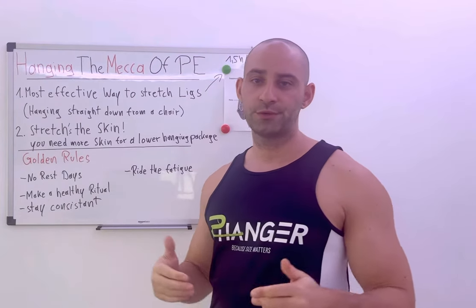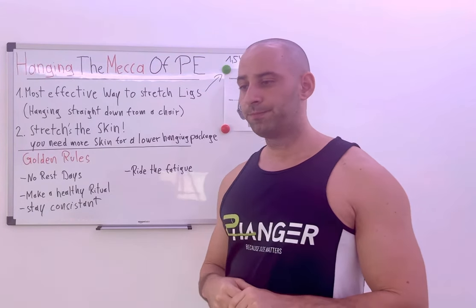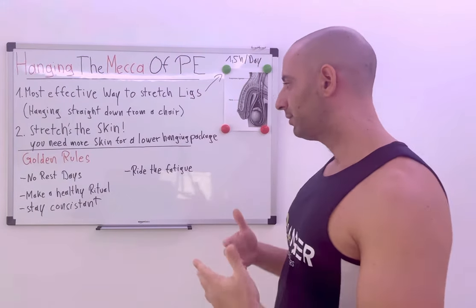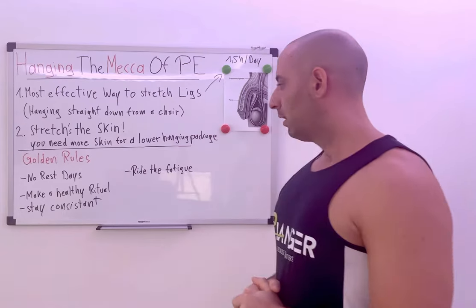You can improve recovery a little bit by taking arginine or other ingredients that improve blood flow. We have the PNR recovery volume pills, for example. You can use them — it's not necessary, but I used them.